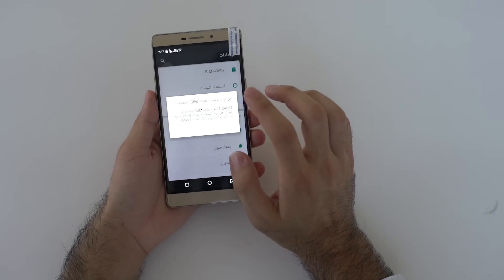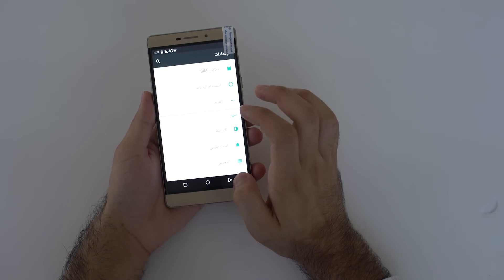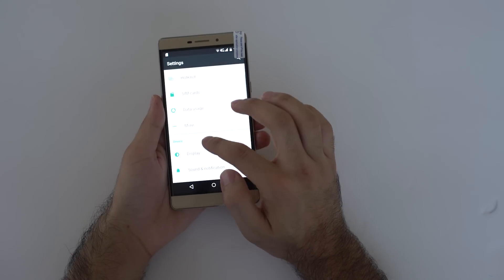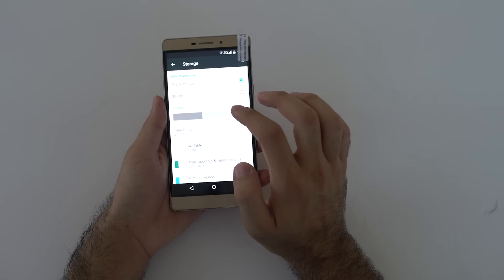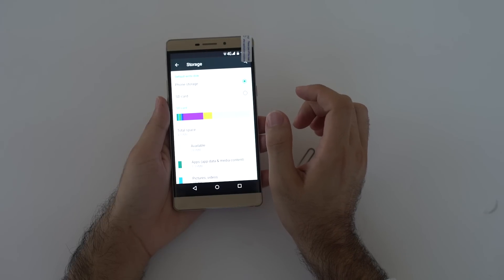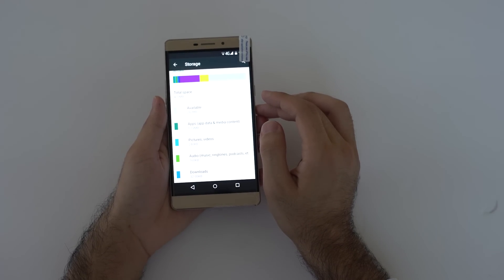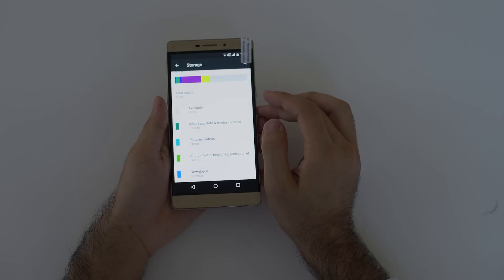As mentioned, we're using the SIM card and SD card. Sorry guys, the language was in Arabic — I'm going to change it to English. Going to Storage, you can see we have the SD card here with a total space of 470. I'm using a very small memory card, and it's showing and working perfectly. Thank you so much guys, I hope you enjoyed the video and now know how to use both SIM cards and the memory card. If you have any other questions, please comment below. Thank you and have a nice day.